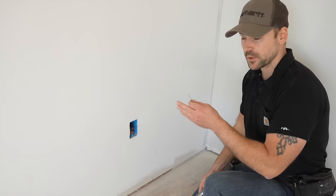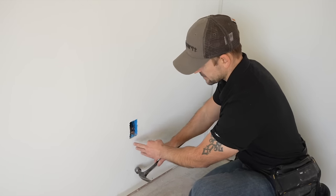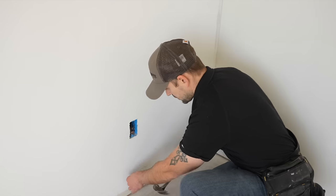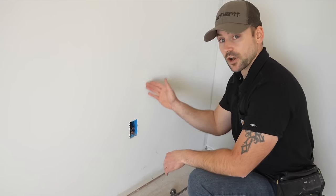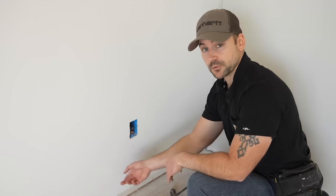I now need to locate each stud inside this wall. The easiest way to find studs without a stud finder is to take a hammer and tap on the wall until you hear a solid sound — then you know you're near a stud. Take a nail and tap it into the drywall just to verify. I want to find almost the exact center of the stud, because studs can bow one way or the other, and if you're on the edge, you'll miss it when nailing.